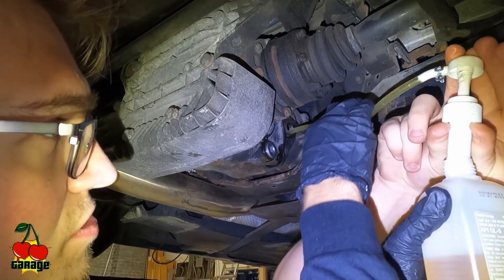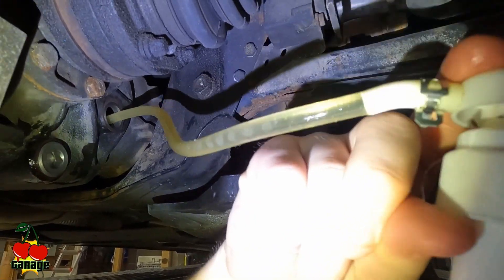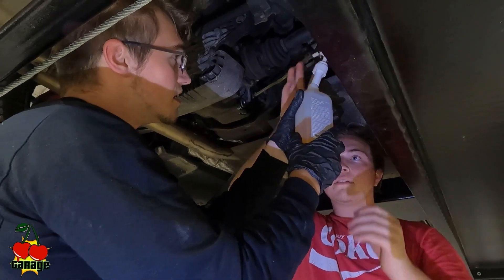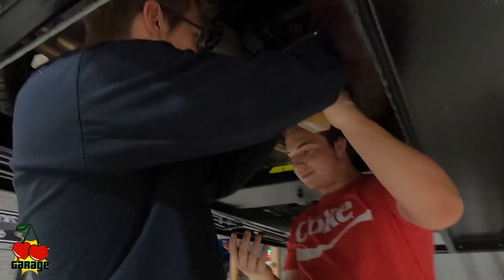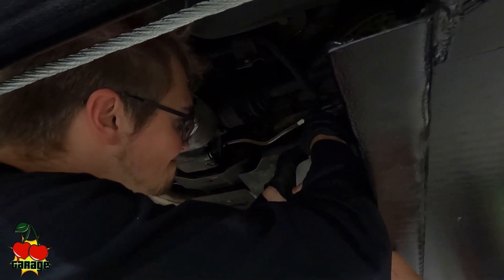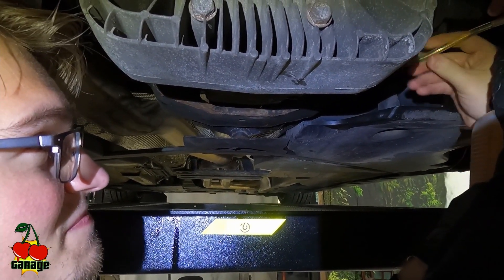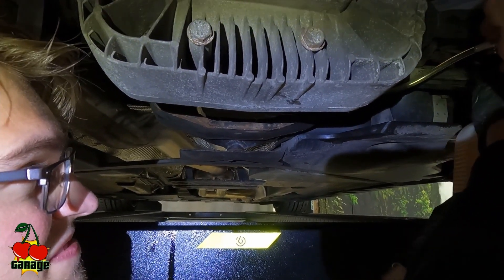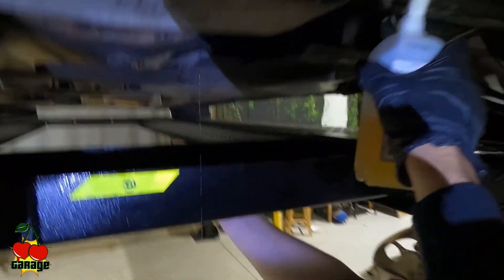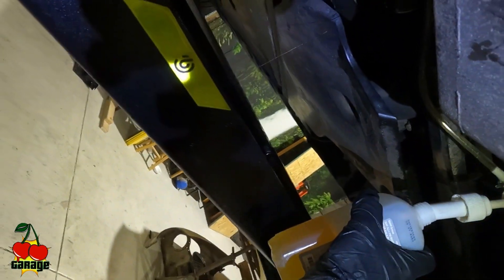You can see the fluid moving through the hose and depleting out of the bottle. Just do that with all the bottles and keep doing it until you reach your fill plug — just keep pumping. It's a thick fluid with friction modifier. Keep going until it just pops out — and there you go.